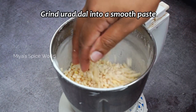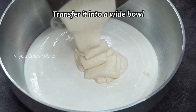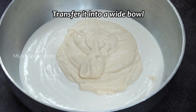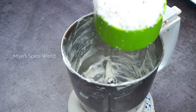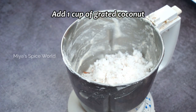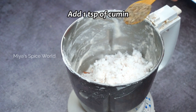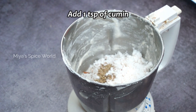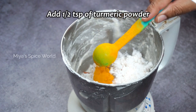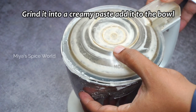Similarly, blend the urad dal too adding enough water. In the same blender, I would also be grinding a coconut paste which is needed for the Inderi Appam. For this, I would be needing 1 cup of grated coconut, 1 teaspoon of cumin seed and half teaspoon of turmeric powder. Grind them into a creamy texture.